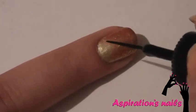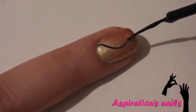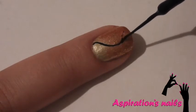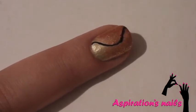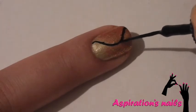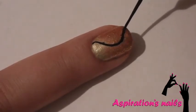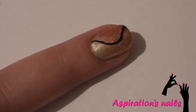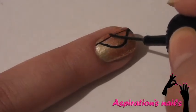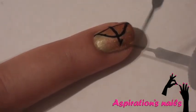Now that everything is dry, it's time to create Katniss's bow. To do that, carefully draw a curved line. If you make a mistake just like I did here, no worries, just fix it a little with the striper. Now add a straight vertical line and a straight horizontal line for the arrow, and make it steep by adding two short lines.